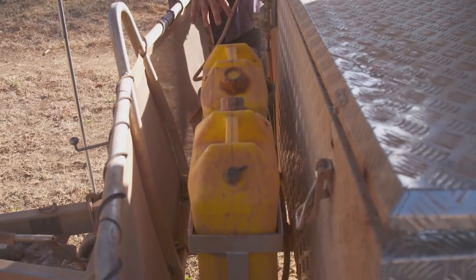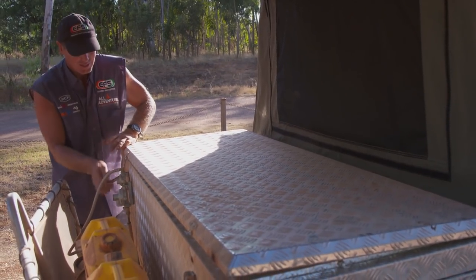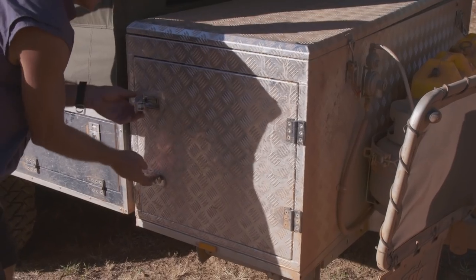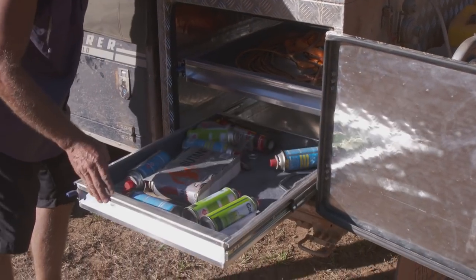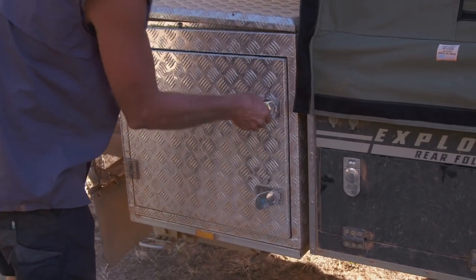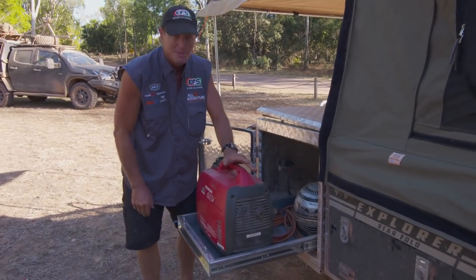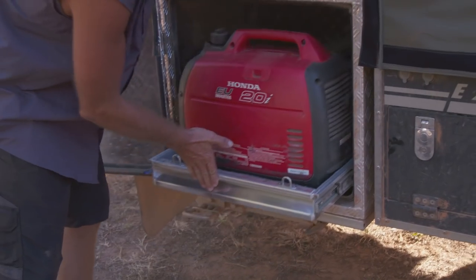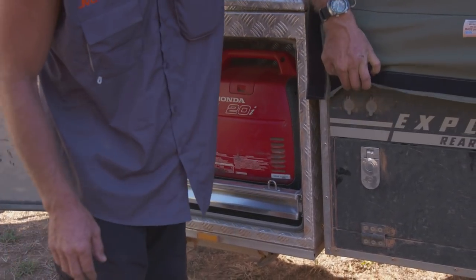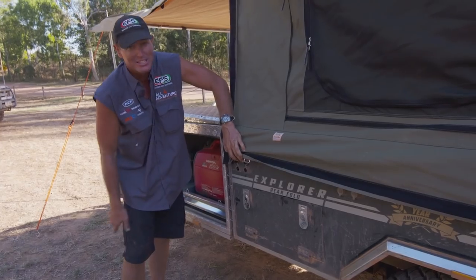On the front there are two jerry can holders. Inside, there's a little shelf on top where you store all the tent poles. On one side there's a massive compartment with drawers — truckloads of storage. On the kitchen side, there's a drawer where you would put your 12-volt portable fridge — there's 12-volt power in there so you can hook up and power the fridge. There are also 12-volt sockets conveniently located on the outside where the kitchen slides out.